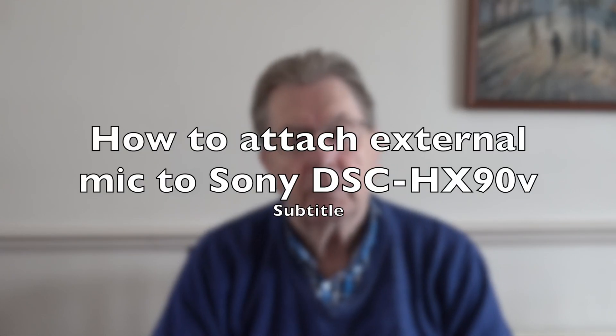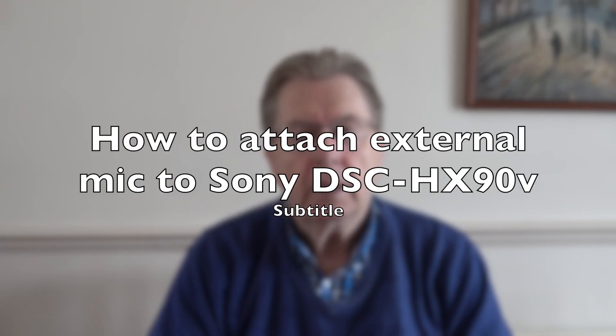Hi everybody, a little short video today. I'm going to explain and show how you can hook up an external microphone to the Sony HX90 or HX90V - that's the camera I've got. As you know, we're not very long into this vlogging, but I'm granddad and grandson is at school. I'm going to explain all the bits that you need and show you how to do it.